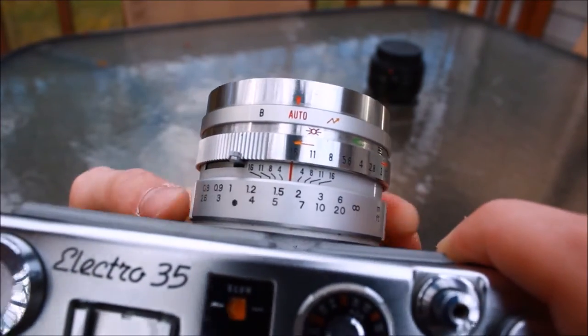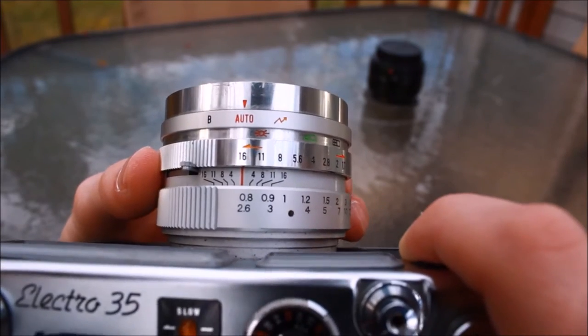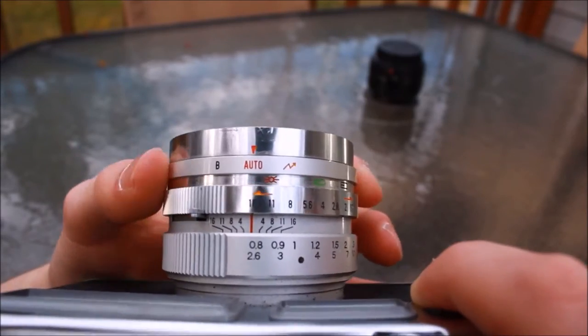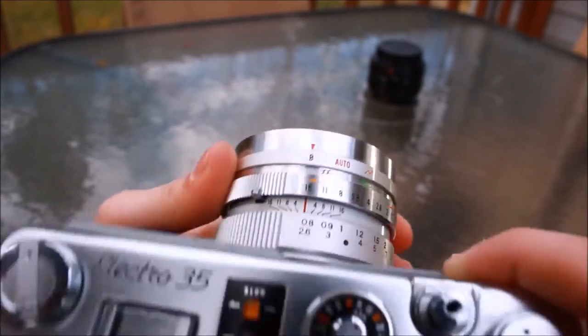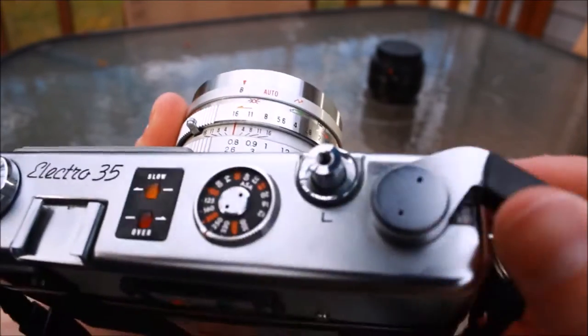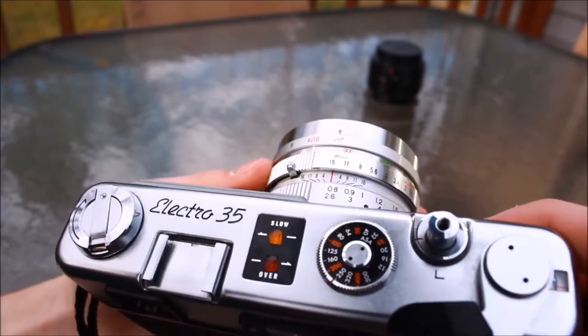Going kind of fast: the lens is a 45mm f/1.7 Yashinon with the closest focusing distance of 0.8 meters — or 3 feet for Americans — all the way to infinity. There are three exposure modes on the very front that read out as bulb, auto, and flash. And speaking of the flash, since this is a Copal Electric stepless shutter, you get flash sync at all speeds.